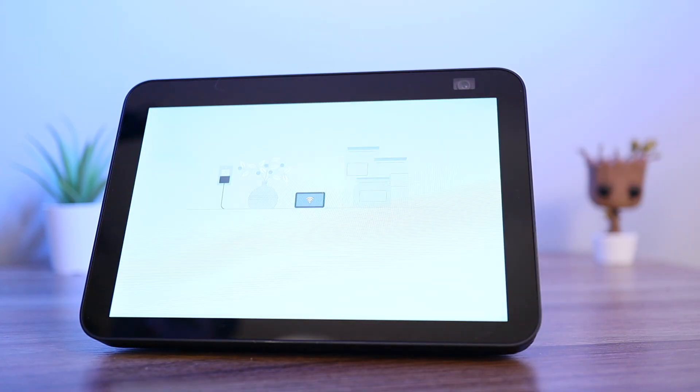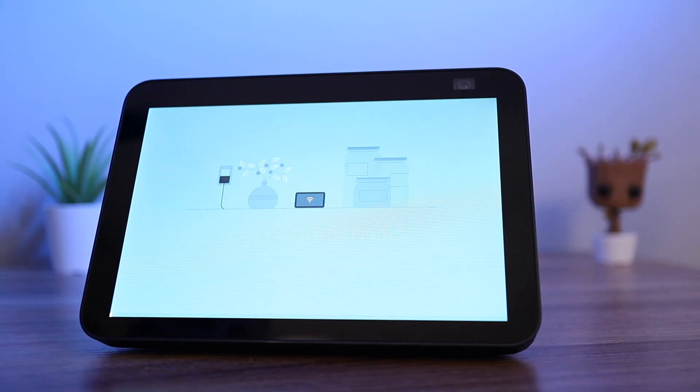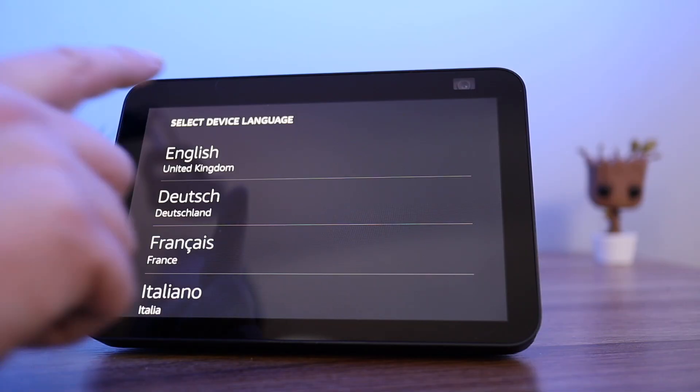After a while a screen will appear saying the Echo is getting your device ready. It will then ask you to select your device language.